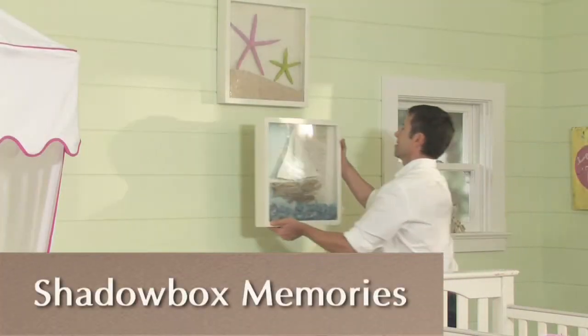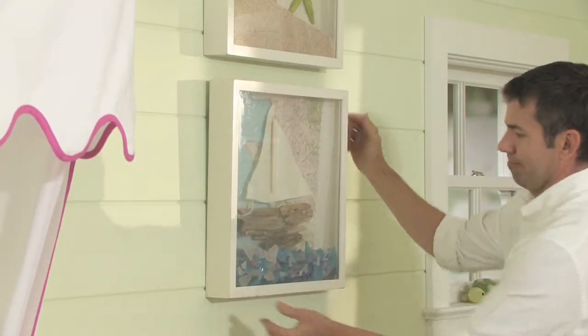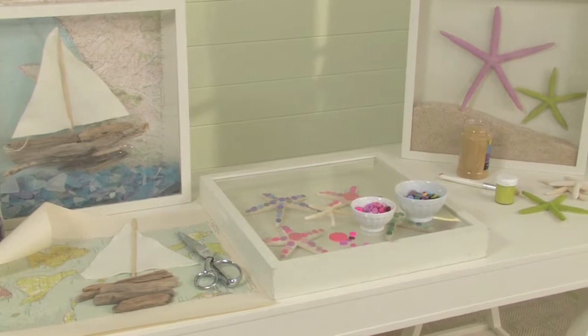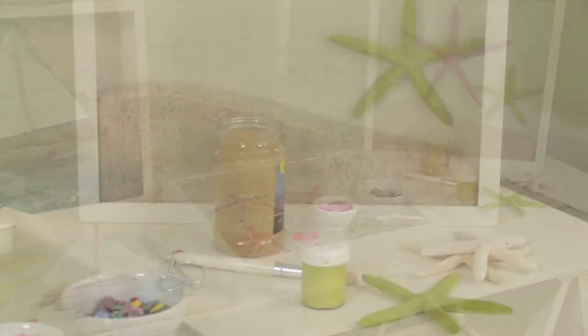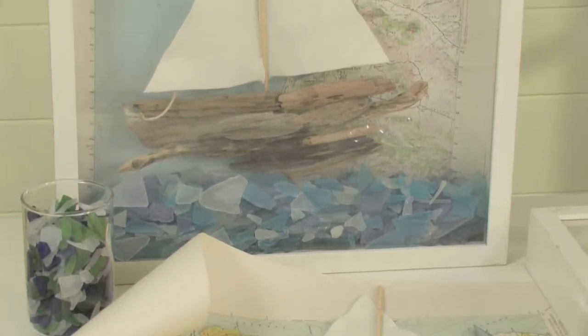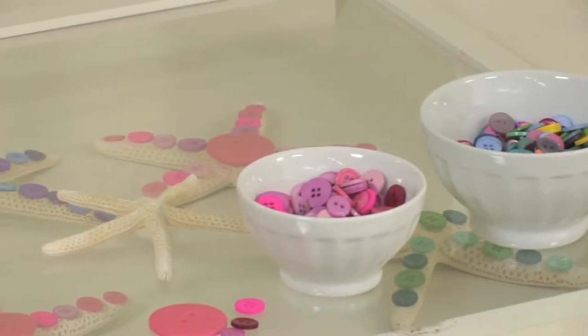Shadow boxes are a great way to capture and create summer memories and then use those memories as decorative displays in your child's bedroom. Many kids are born collectors. Shadow boxes are great for showing off the sticks, rocks, leaves, or shells found on nature walks or on the beach.